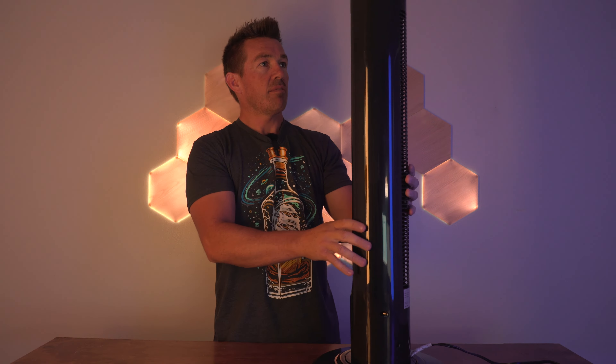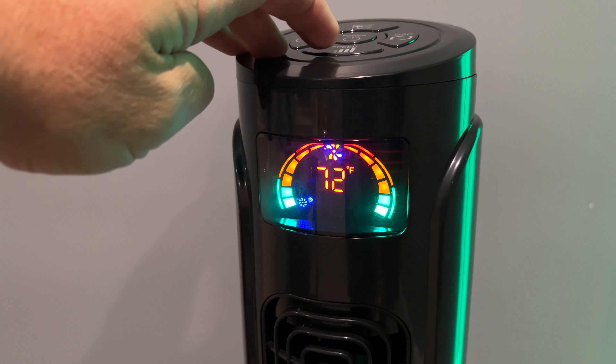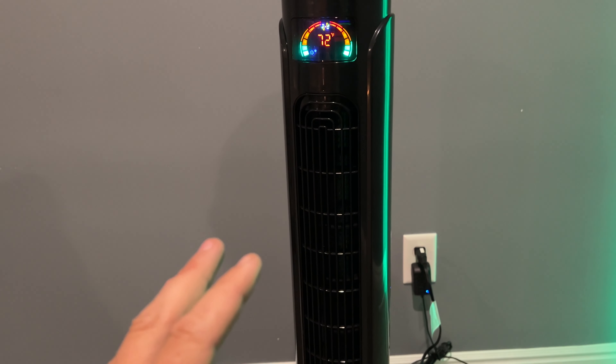Just gonna pull this out. That is gonna slide off. That was weird — looks like there's a little screwy thing here. There's the other half. White cap to just screw that on.